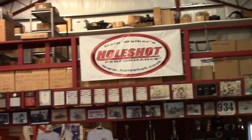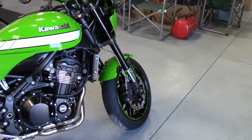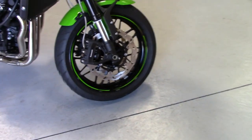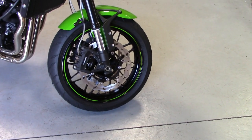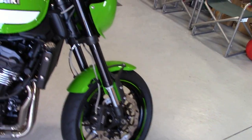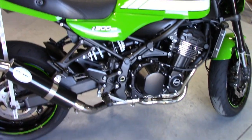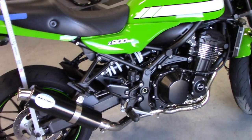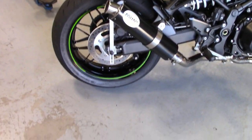Hey guys, Dale Walker at Hole Shot. I'm back with Mr. Green here. The weather's hanging in there. I'm actually going to go out and do a little test run with the new wave rotors tomorrow. I just reset my sag numbers — I rechecked them since I put some hard miles on it now. So I'm not going to do any adjustments, I'm just going to go over this real quickly.